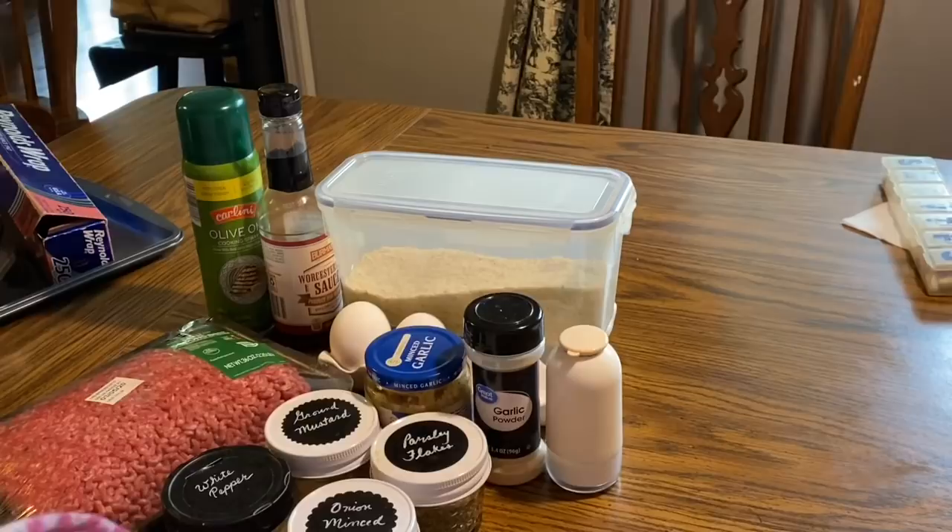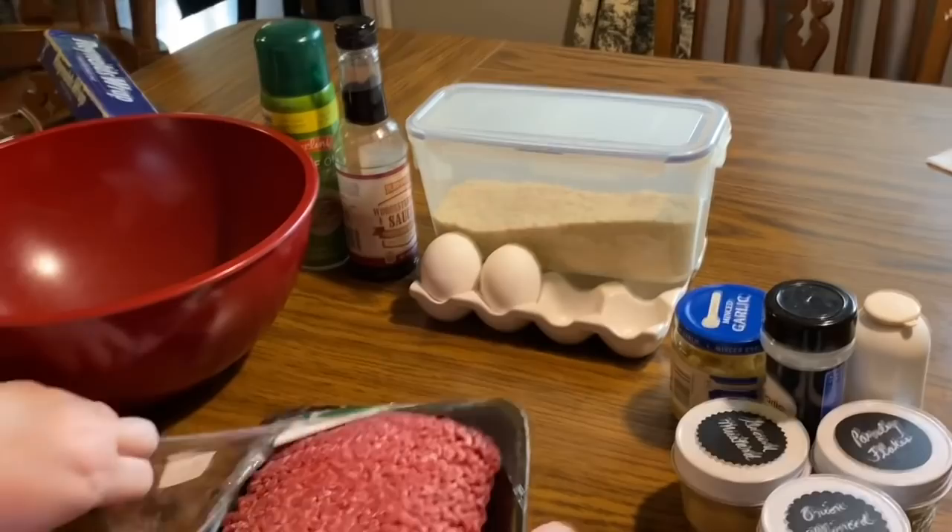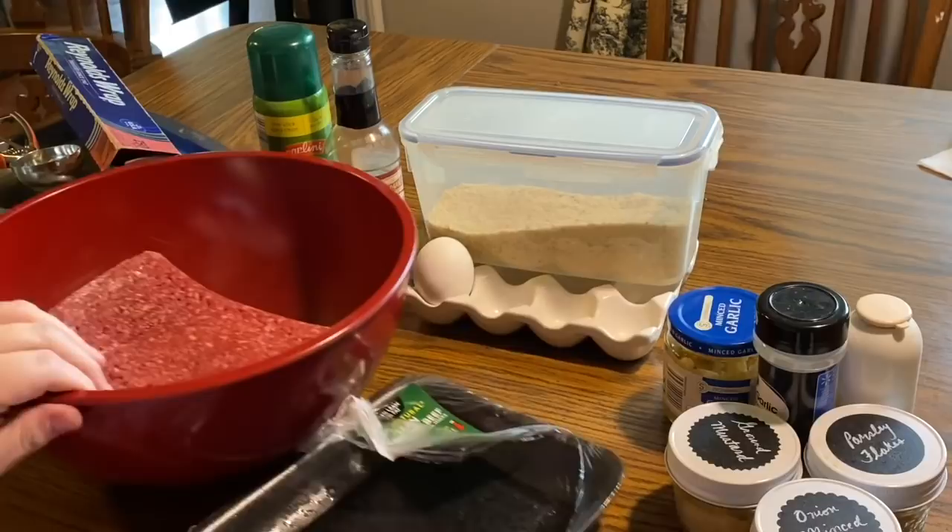Wash your hands, take off your jewelry — I do all this before I get started, it's just much easier to prep this way. We're going to open the ground beef and dump it right in the bowl. As far as measurements are concerned, that is really up to you.